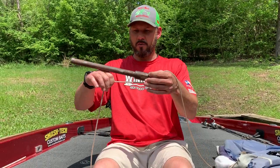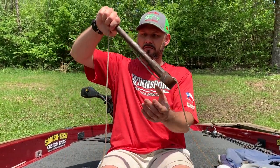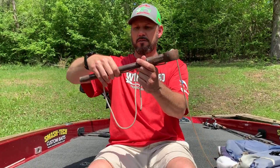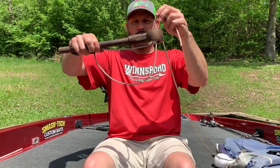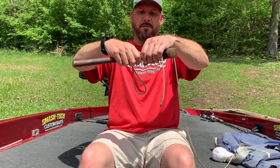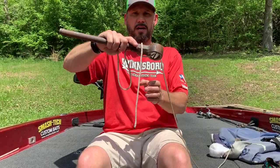I've got my tag end going out here, and what I'm actually going to do is run out enough line and create a loop. So I've got a hold of my hook right here. I've got this loop and I'm just going to lay it right there. I'm going to grab this loop I've made and pinch it right here on the hook eye.